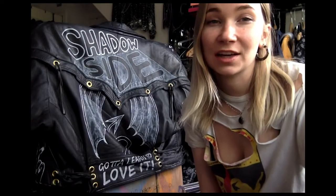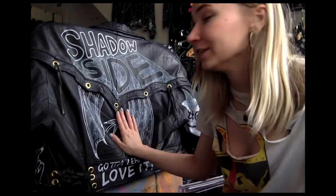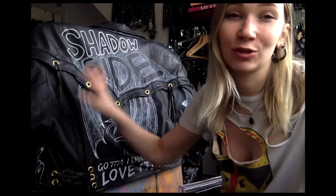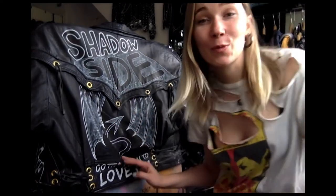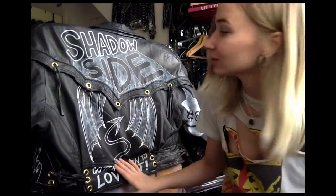All right guys, I've finished illustrating all over the jacket. I could probably still do more coverage but my eyes are getting tired and I think it's good enough. While I was illustrating the back with the little wings and the little devil tail, I had to take a bit of the fringe off just so it wouldn't be in the way — and I got an idea.